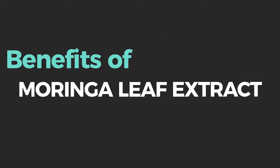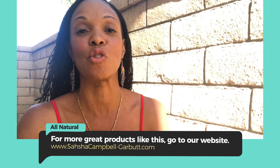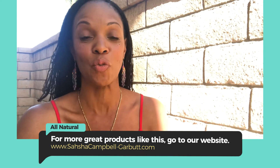Moringa leaf extract. The moringa plant is native to South Asia and it is known as nature's multivitamin. It's full of your water and fat-soluble vitamins, minerals, and all other essential nutrients needed.